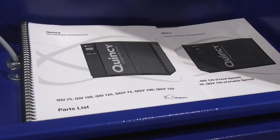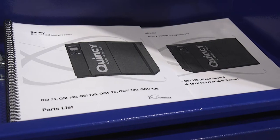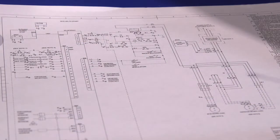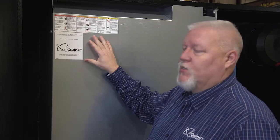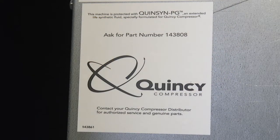Inside the electrical enclosure you will find a parts manual, instruction manual, electrical print, and oil sample bottles. Here on the fan enclosure housing, you'll find a decal which tells you which lubricant your machine was shipped with.